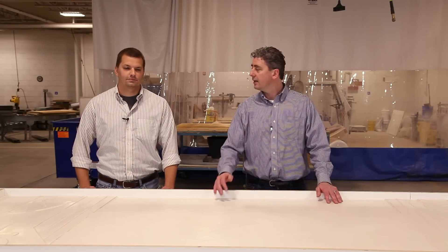I'm joined here today by Kevin who's going to walk us through the installation process. Kevin, could you tell us a little bit of an overview of formwork — permanent formwork please?